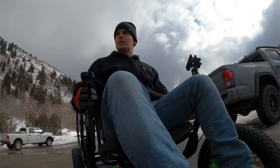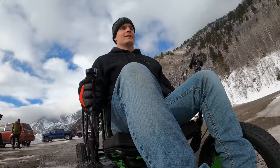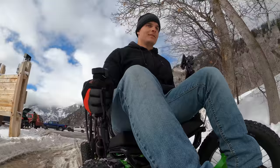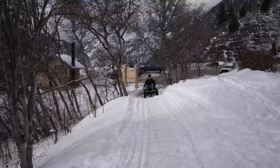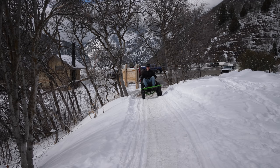I weigh 205 pounds, quite a bit more than Cambry, so we'll see if the chair can handle me going up the hill. I'm maxed out at level 9 though — still made it!